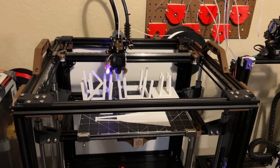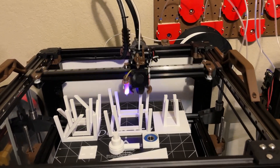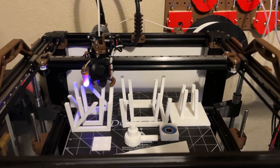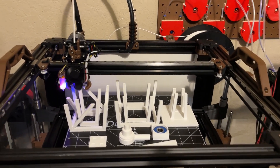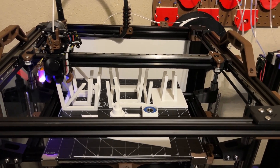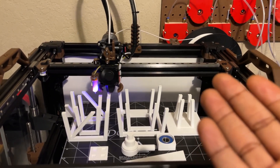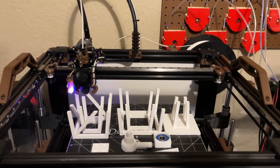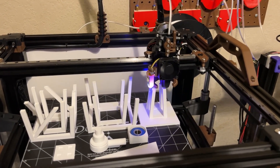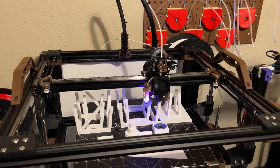I was able to print at those speeds, but cooling is what's holding me back right now. I'm printing PLA and this machine will mostly be printing PLA and PETG. The cooling is just not sufficient at that speed, so I had to slow it down. Right now I'm running at 10K acceleration with 200 millimeters per second, and that's the limit I can go without the PLA looking like a hot mess on the edges.